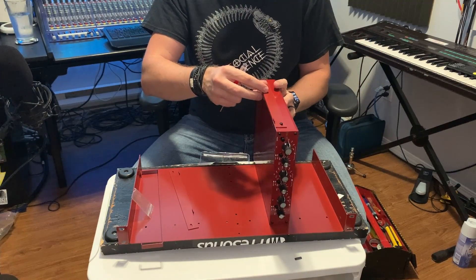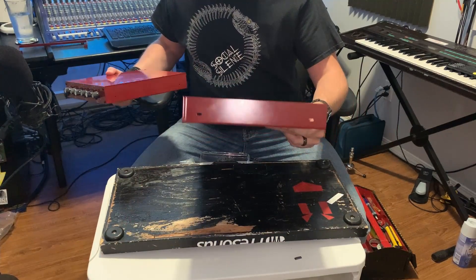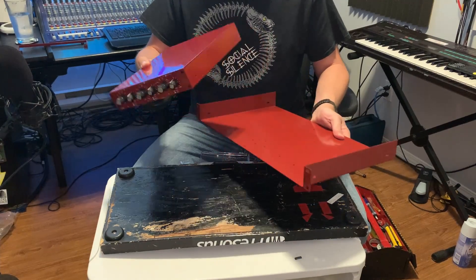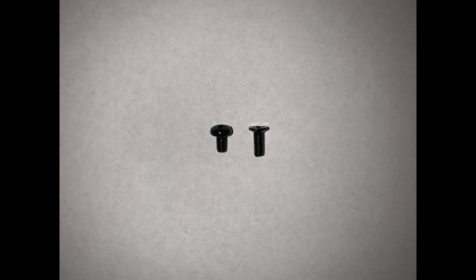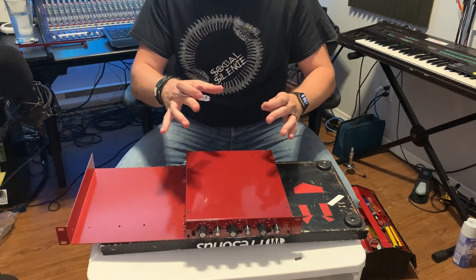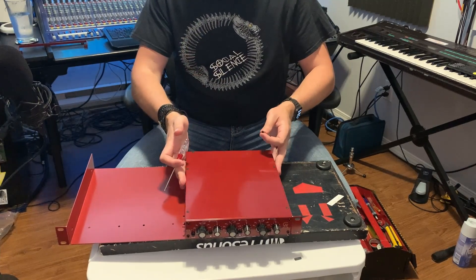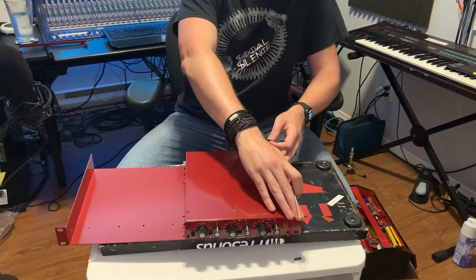If you screw those in loosely, you can actually move the bracket back and forth as needed. It also looks like the side of the unit itself has the same slotted feature, so you can properly adjust your unit within the rack mounting system before tightening all screws down. I've also noticed there are two different types of screws included — one with a rounded head and one with a flat head. The flat-headed ones are for screwing up from the bottom of the unit so they don't interfere with sliding the unit in and out of the rack. The round-headed ones are for the sides, where there's clearance between units and at the rack ears.